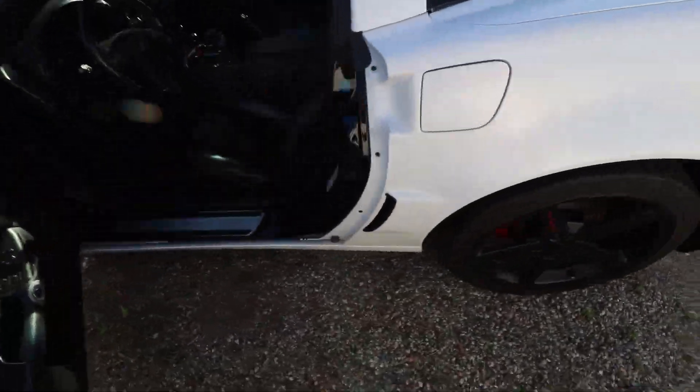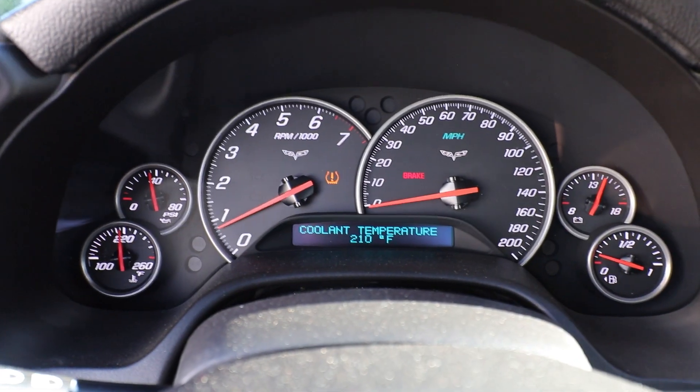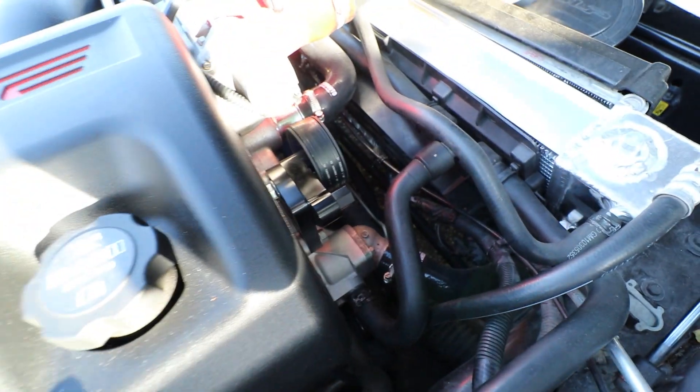It already sounds so much better — before I upped the RPMs it was stumbling and wanting to die. She's up to 210°F. Let's check that lower hose.